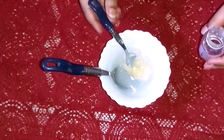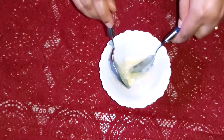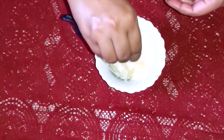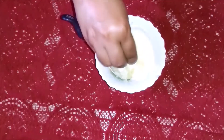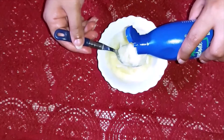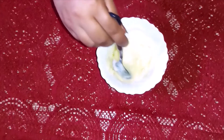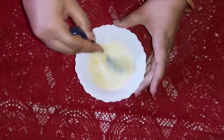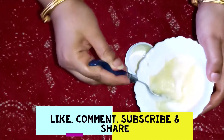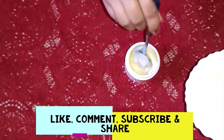Approximately 1 teaspoon of soda. Because the mixture is warm we also add a generous amount of glycerin, and half a teaspoon of coconut oil.